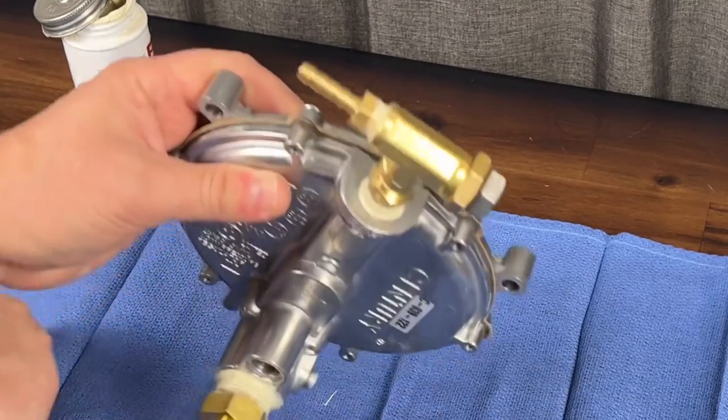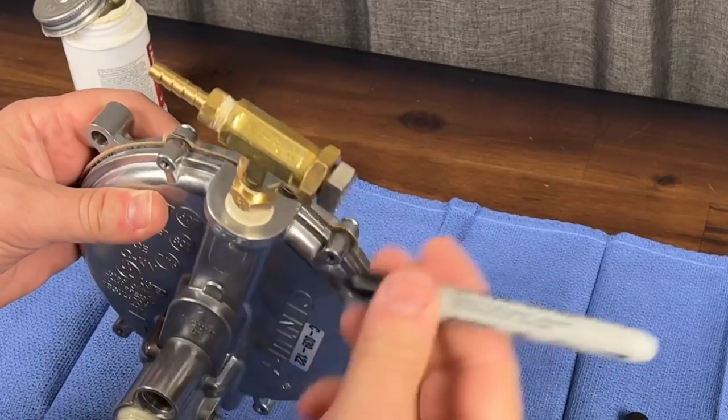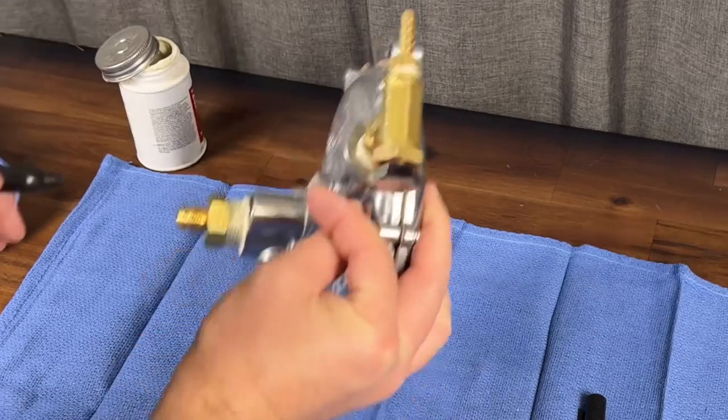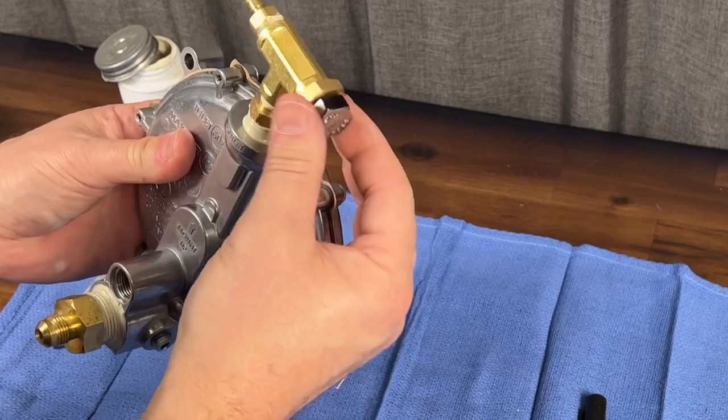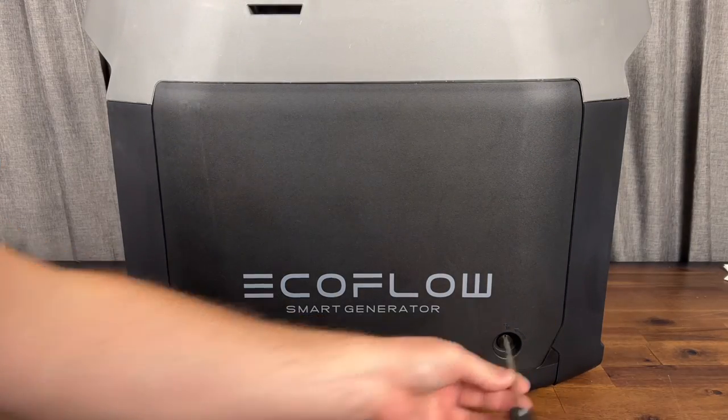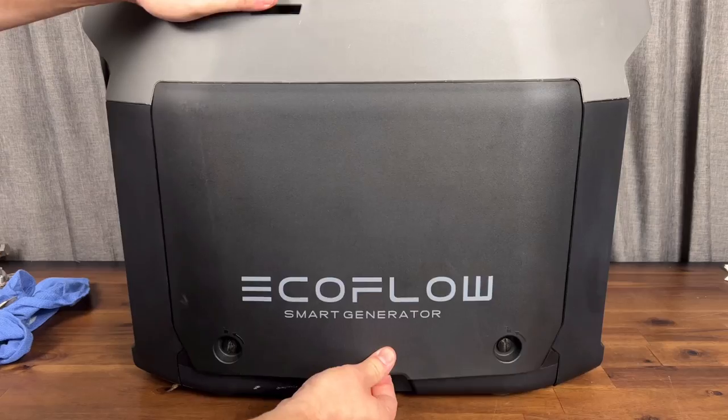One more thing before moving on — we're going to mark the load screw. This is kind of like a fuel screw if you're familiar with carburetors. We'll mark this so we can count the turns in and out and adjust it later when we get it hooked up to the generator and get it fired up.